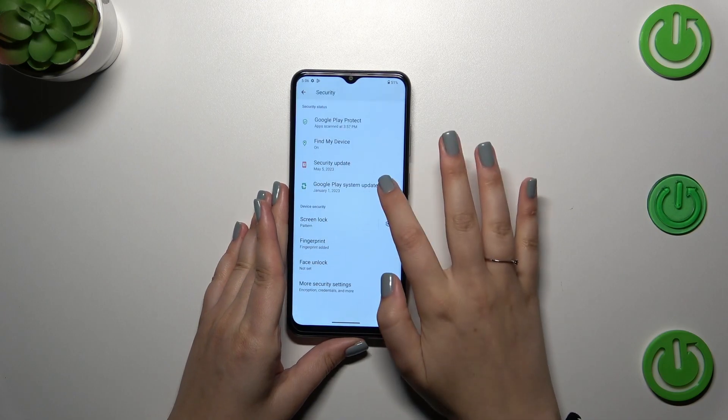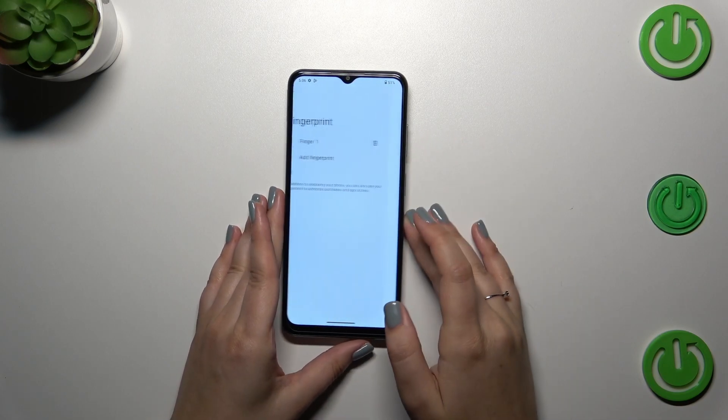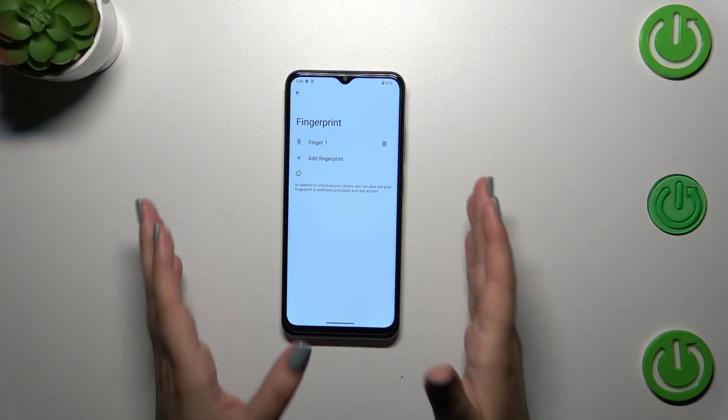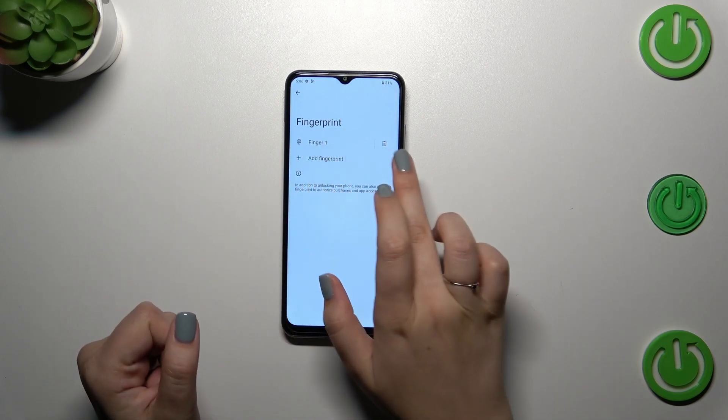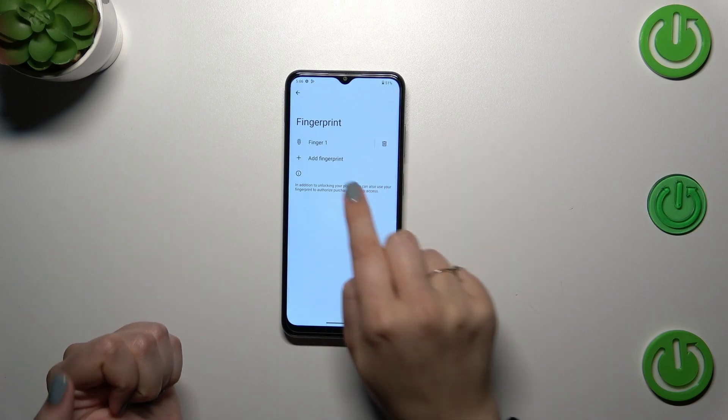Now we can enter the fingerprint section if you want to, and unfortunately you cannot really customize the fingerprint here. However, you can remove the fingerprint here if you want to, or add another one.